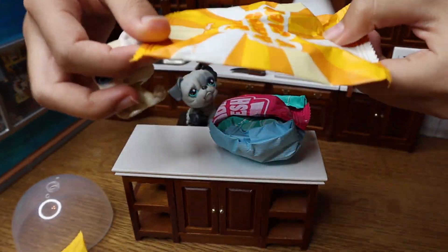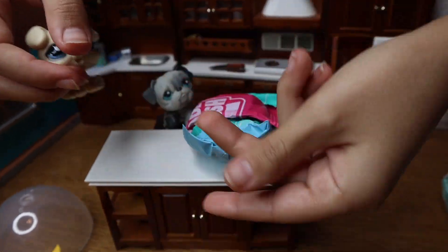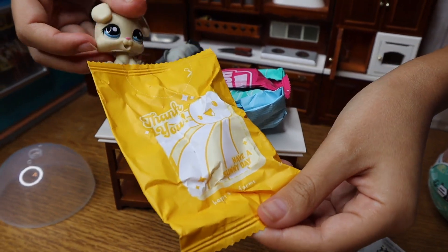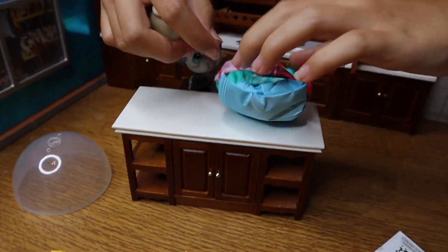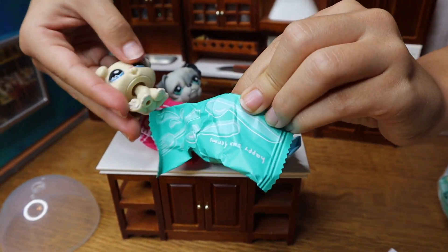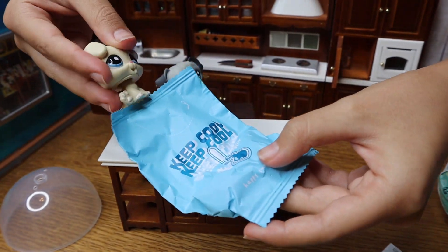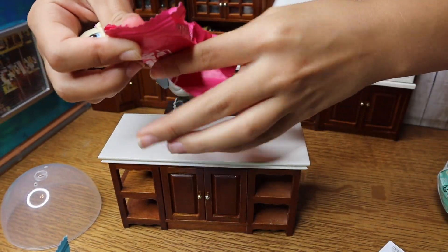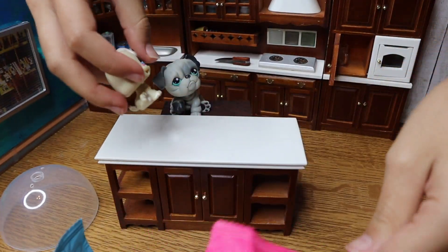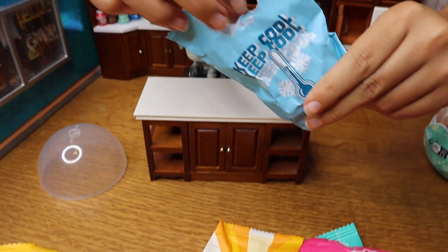Okay, we've got this orange, yellow, white, and beige bag. We got this completely — well, not completely, but mostly yellow bag. This teal bag — I love the color teal. Oh, a blue bag — I also love the color blue. And a pink bag.